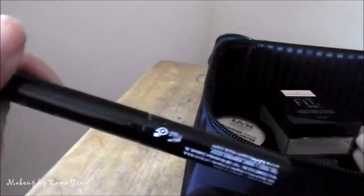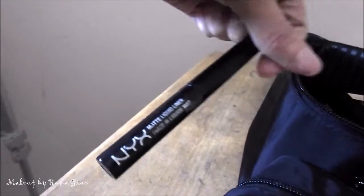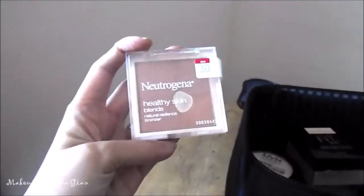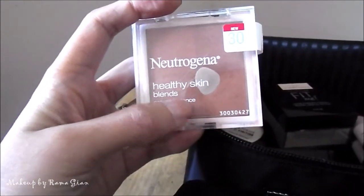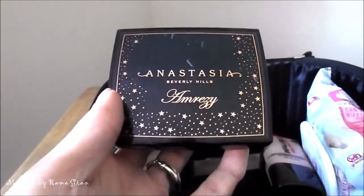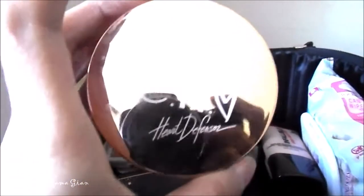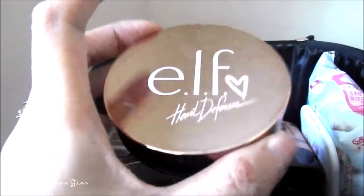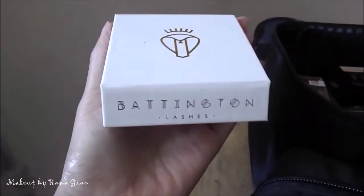I'm also bringing my all-time fave, the NYX Matte Liquid Liner. I'm only bringing one bronzer — the Neutrogena Healthy Skin Blend bronzer in the shade Sun Case 30, which is my favorite. For highlighters, I'm bringing two: the Anastasia Beverly Hills highlighter and the e.l.f. Heart Defensor highlighter in Coffee and Cream.